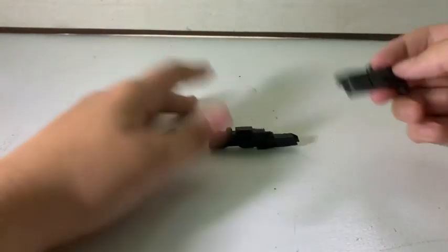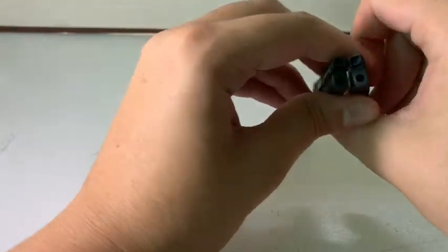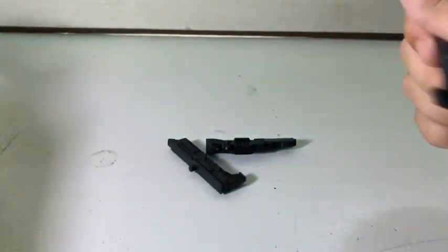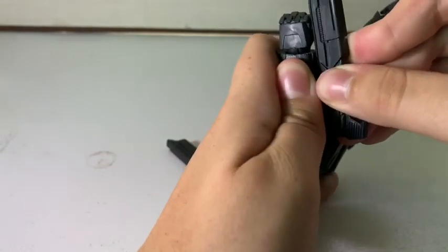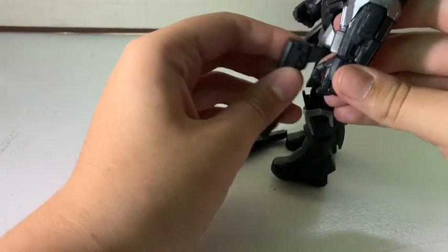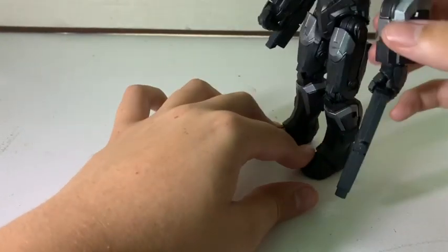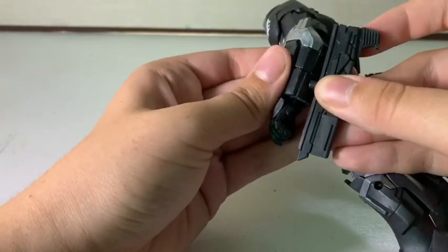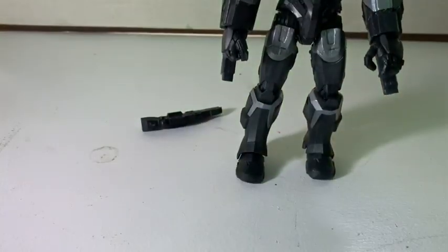Looking at War Machine's accessories, he comes with three guns total. First, he has these two under-the-arm shoulder guns. I don't have any blast effects right now, but I'll probably put some on — they plug right into this little hole here and can rotate. You can also get him holding one of them, though it looks a little strange. I'll always have them plugged in.